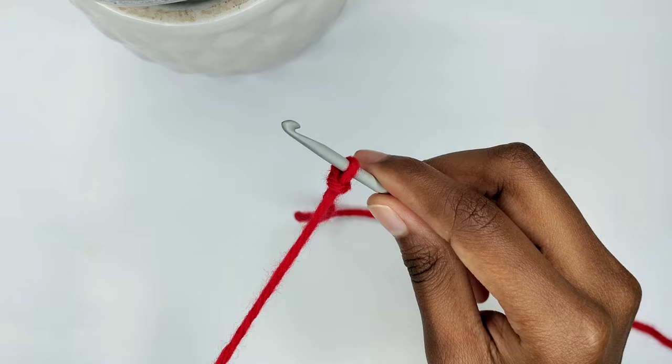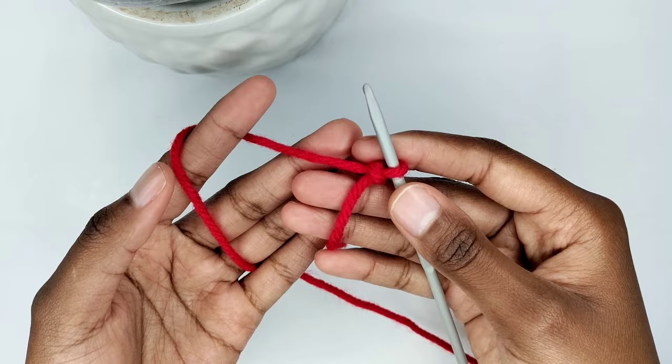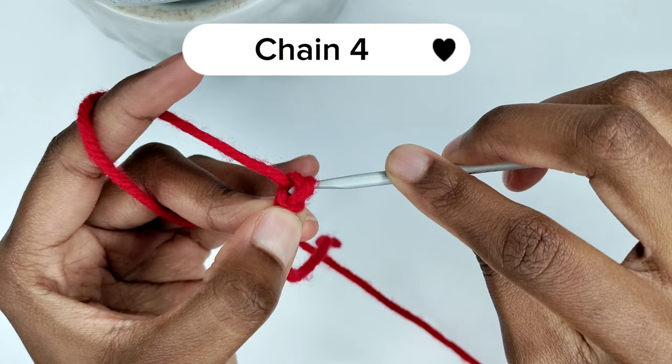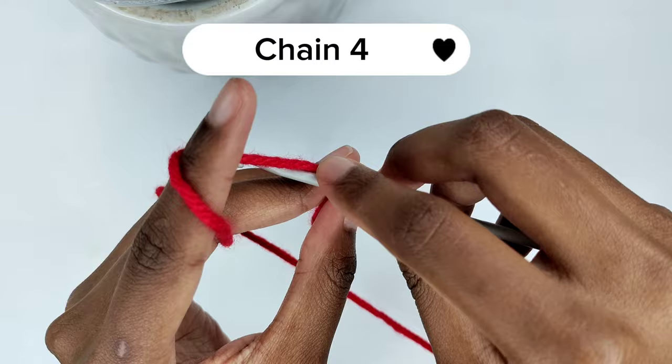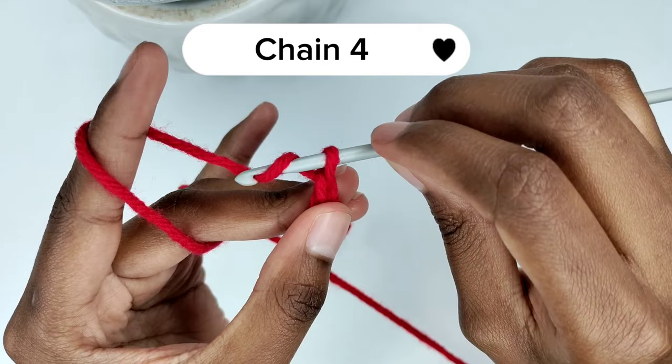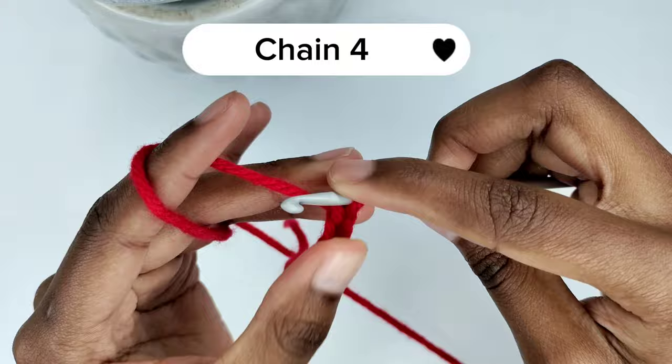Next we are going to make a foundation chain of four. Yarn over — that is, bring the yarn from the back to the front of the crochet hook — then pull the yarn through the slip knot. A chain has formed. Repeat: yarn over, pull through the loop. Another chain. Yarn over and pull through the loop again for the third chain. Make one more chain so that you have four chains total.